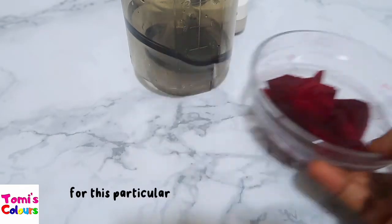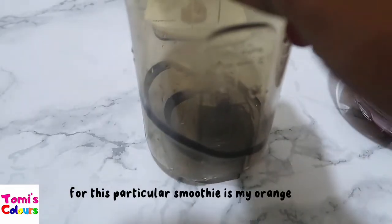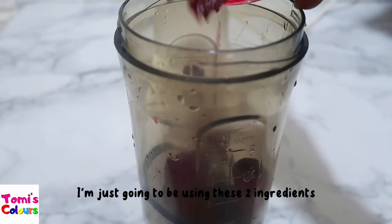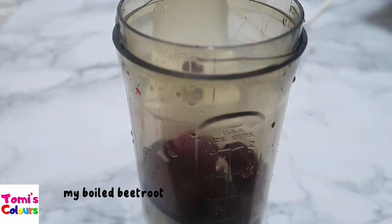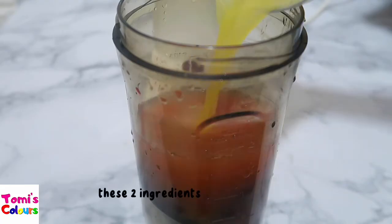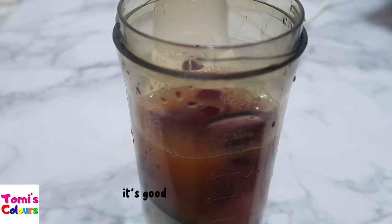One of the things I'm going to use for this smoothie is orange juice. I'm going to blend my boiled beetroot together with some orange juice — just these two ingredients. They are perfect together and great for your immunity.